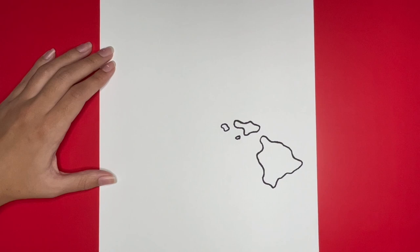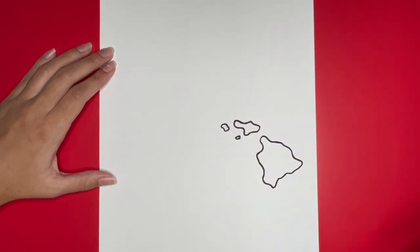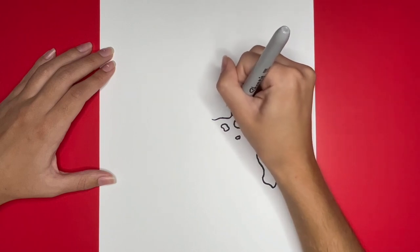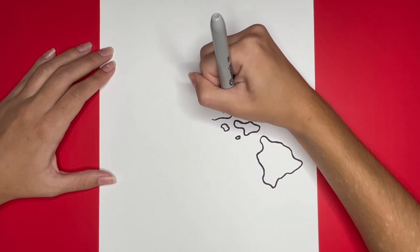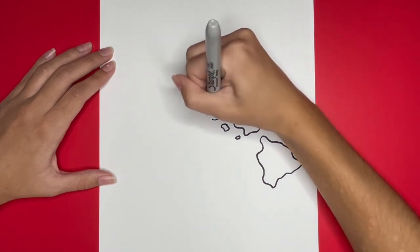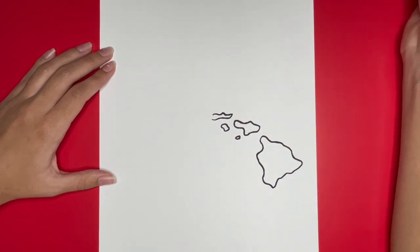Next we are going to draw Moloka'i which will be above these islands. We will start by drawing a slightly curved line right here. Then from the right side of this line we are going to draw another curvy line that goes to the left a little bit and has a small hump going upwards. Then we are going to continue this line going to the left a little bit, and then we will draw a small curved line connecting this shape together.